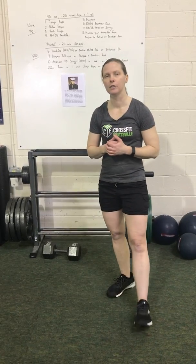Guys, I hope you have fun — enjoy this workout. Think about our hero for today. As always, if you have questions, please let me know. Thanks.